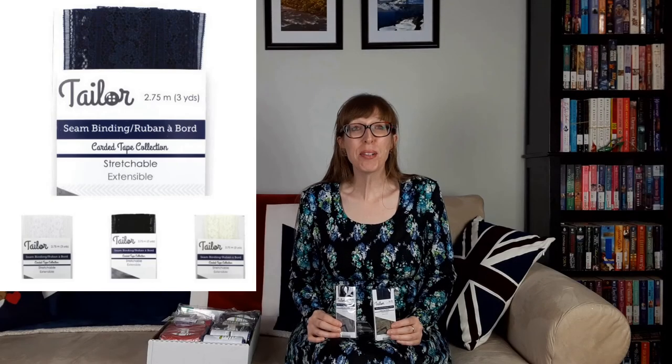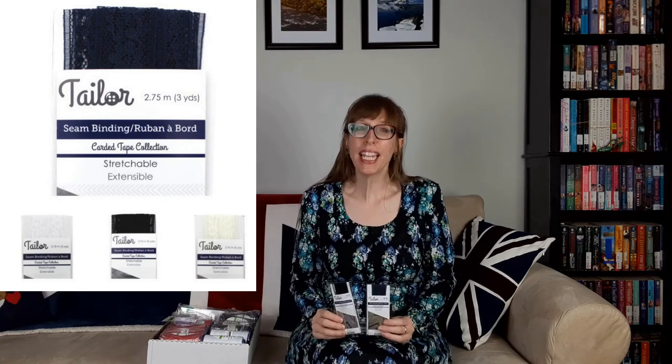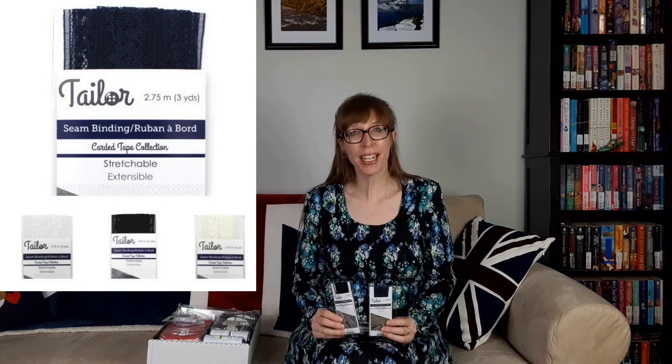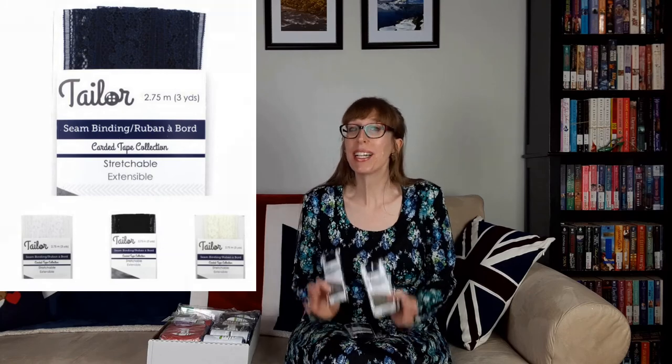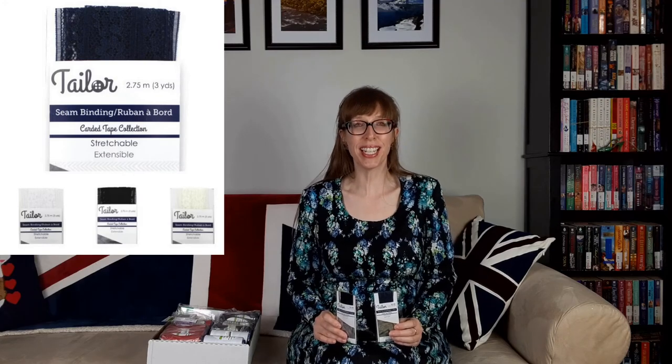I also bought some lace seam binding in black and dark navy — eight packages of each color. Four packages of each color are for my mom and the remaining four of each color are for me. This seam binding was originally $3.90 but since they were on sale I paid $2.93 each.